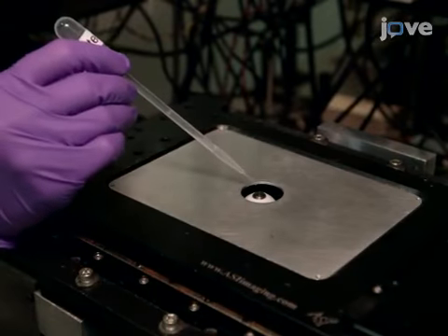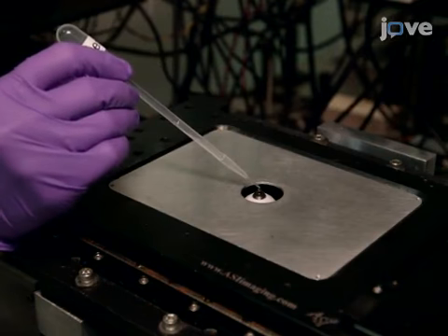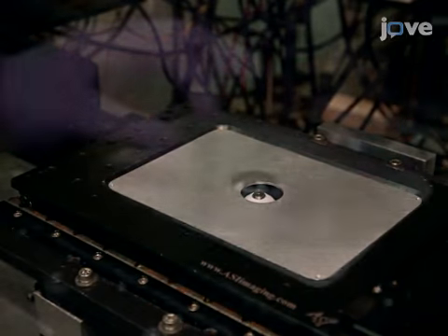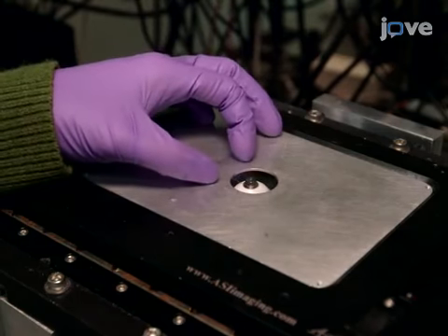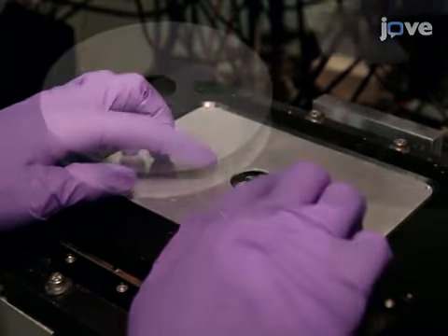When the stage is dry, place a large drop of water on the 25x 1.05 NA microscope objective to maintain optical contact with the cover glass, and place a number 1.5 thickness cover glass over the insert imaging port.